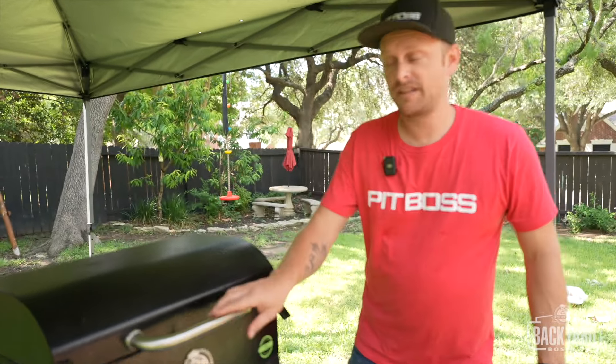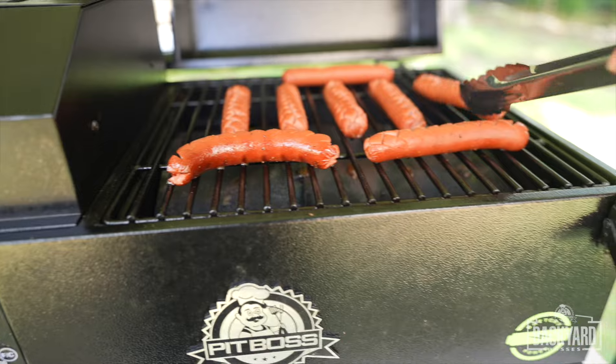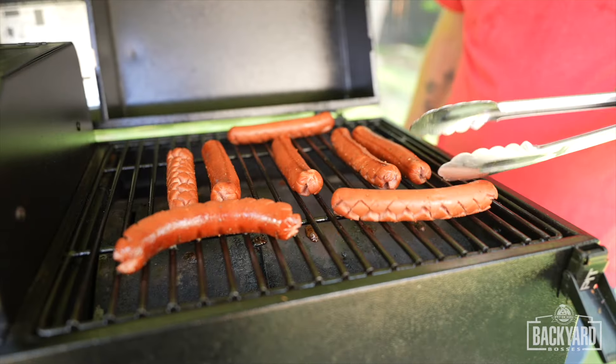It's been about five minutes — let's check on these hot dogs. I really like how they actually start spreading out. What I'm going to do now is just flip these over so we can get a little color on the other side. I love those little grill marks on there — they're beautiful. We'll check back in about two minutes.